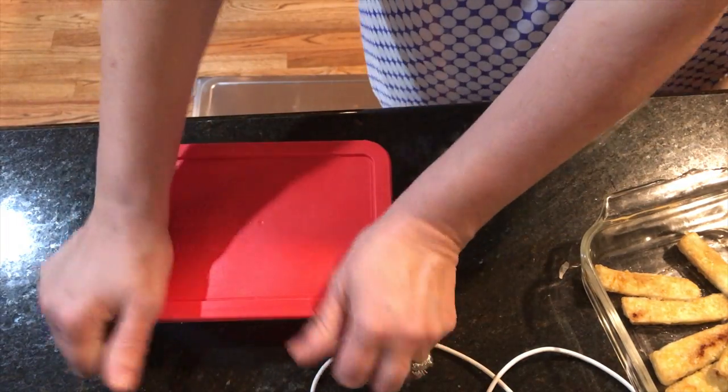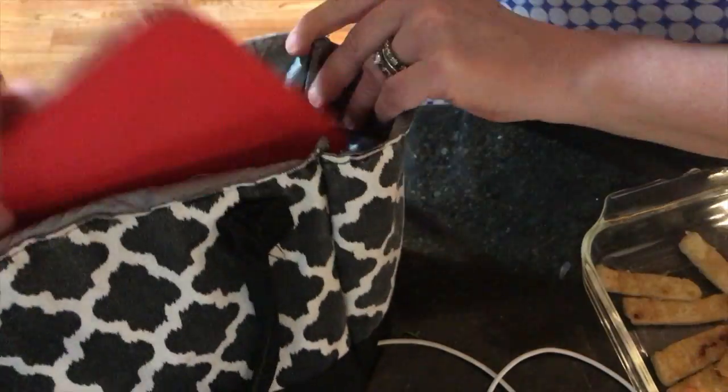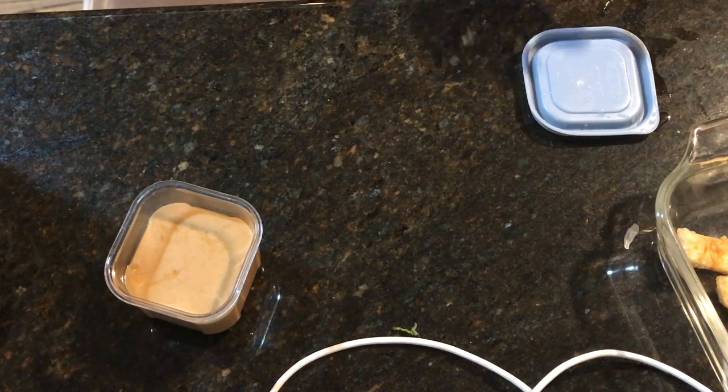I use these awesome Pyrex dishes for my lunches — they're just perfect. Normally I put a silicone baking cup with the sauce right inside, but this time my rolls were too long so I had to use a separate container for the sauce. That sauce container actually lasts me the whole week since I don't use a lot of dipping sauce. According to the Weight Watchers recipe calculator, each one of these rolls is two points the way I've made them.